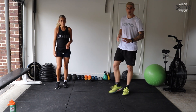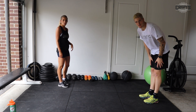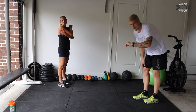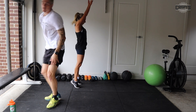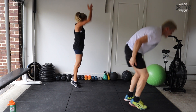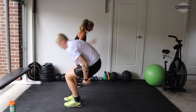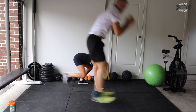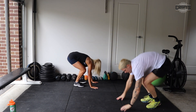Now, half burpees with a jump — or just normal burpees but stretch up high without the jump. Three, two, one, and jump. Try and stay explosive in our jump, really drop with our arms and legs. We're halfway.